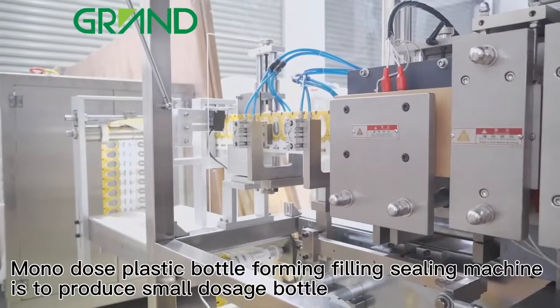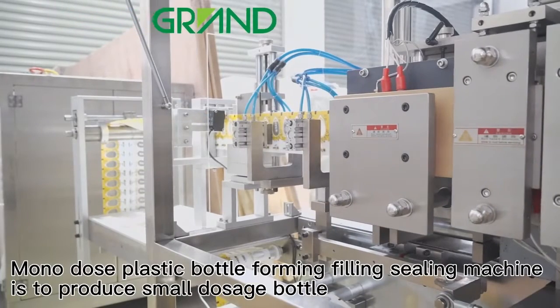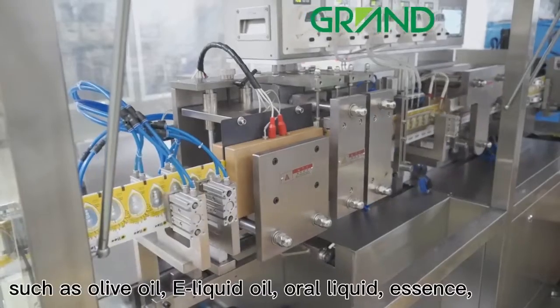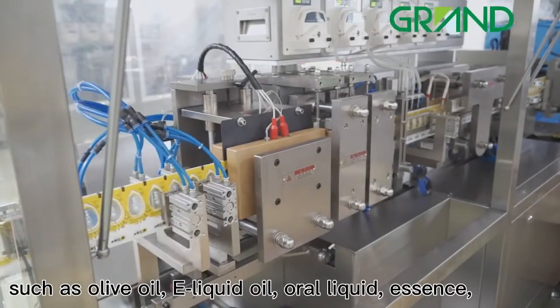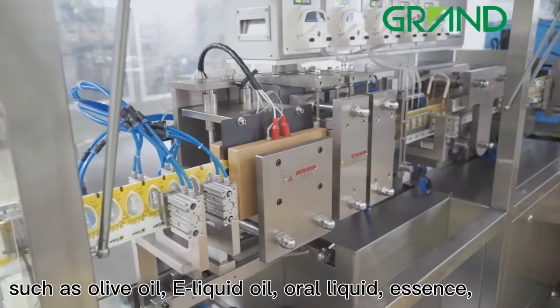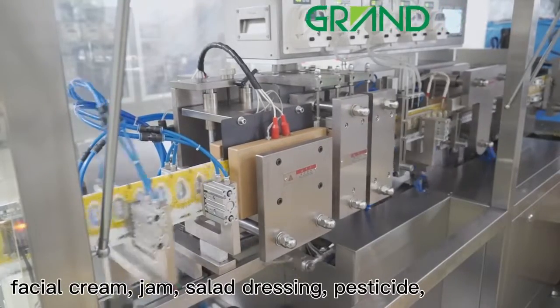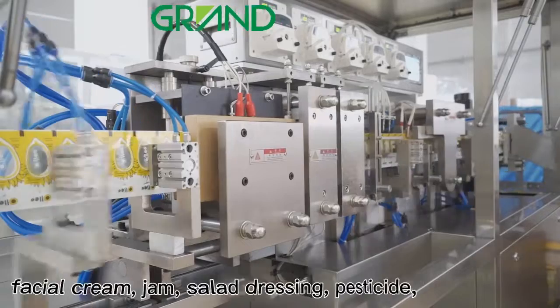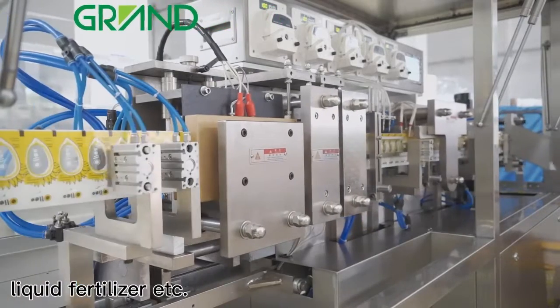Mono-dose plastic bottle forming filling sealing machine is used to produce small dosage bottles such as olive oil, e-liquid oil, oral liquid, essence, facial cream, jam, salad dressing, pesticide, and liquid fertilizer.